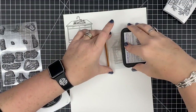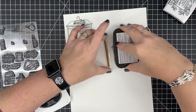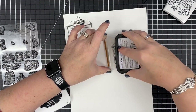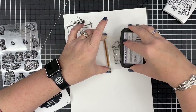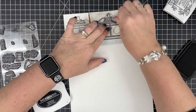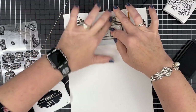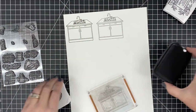Let me clean this guy. I'm going to go ahead and stamp him in my Memento just in case I do want to color him. Sometimes I can color my Versafine with my alcohol marker if I'm super careful, but the issue is over time as the alcohol ink dries it can start to bleed, and even though while I'm coloring it looks okay, later I can get kind of a muddy look. So let's just do this as a backup — there we go, two of those guys.